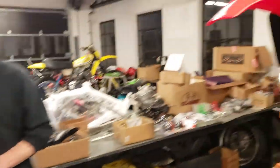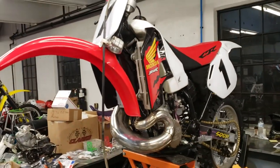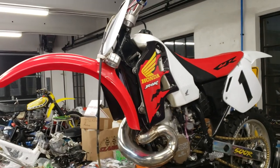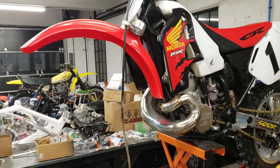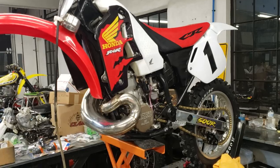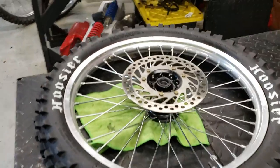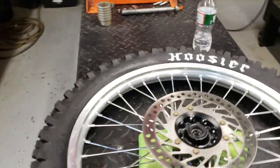Over here, what do you got going on, Wizard? This is the 95 CR500. You've got new fork bushings going in it and new seals — new fork bushings, seals, dust covers, and oil — freshen up the front forks, and a new hoop. The other one was damaged.